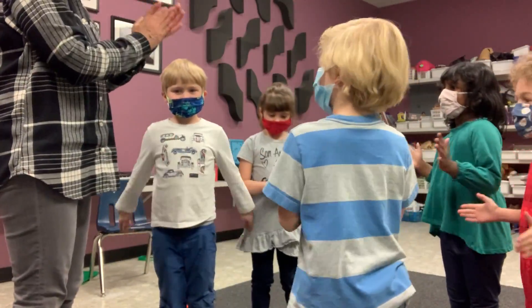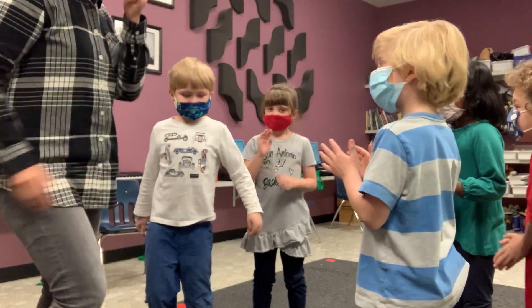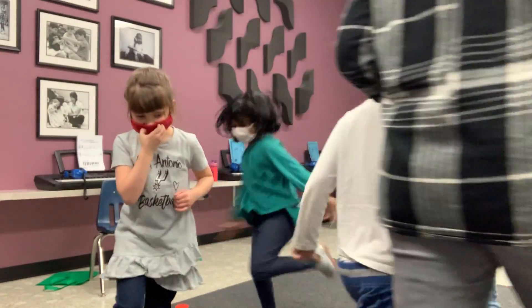Clap, clap, clap, clap. Skip, skip, skip, skip, skip. And stop.